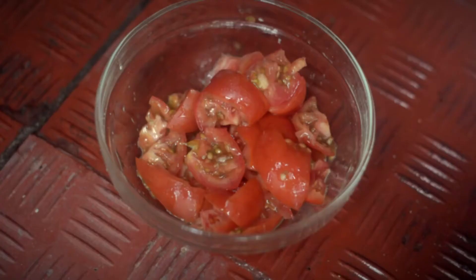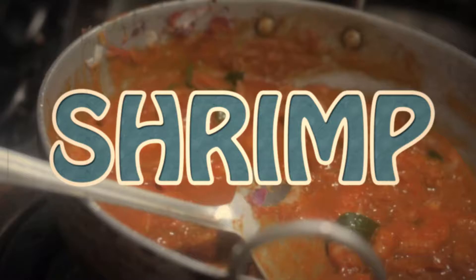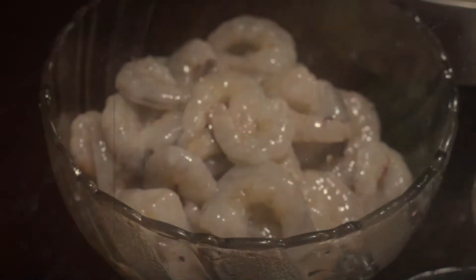One day my mom told me, 'Son, we are going to make a shrimp roast,' and this video is about how she made it.